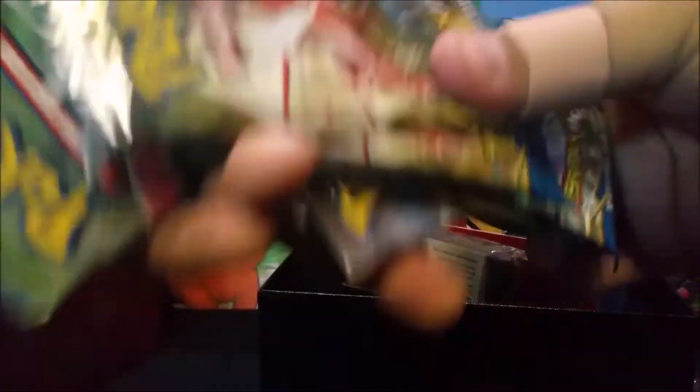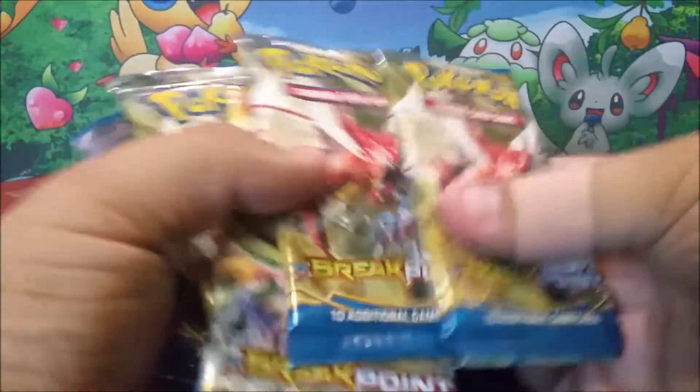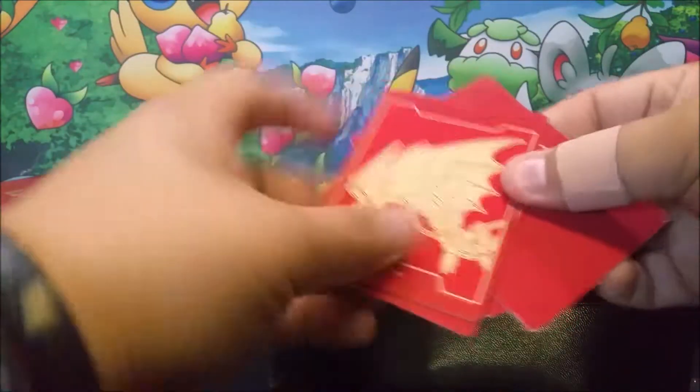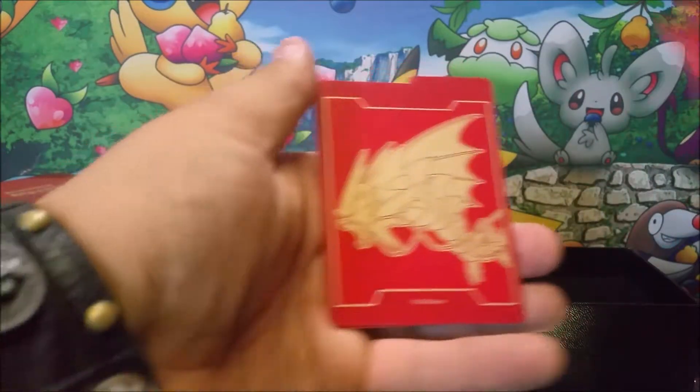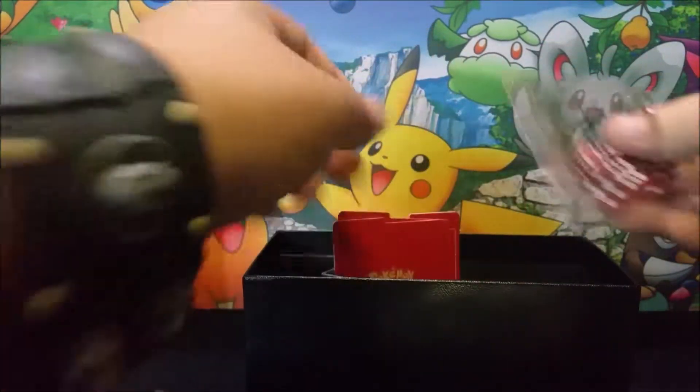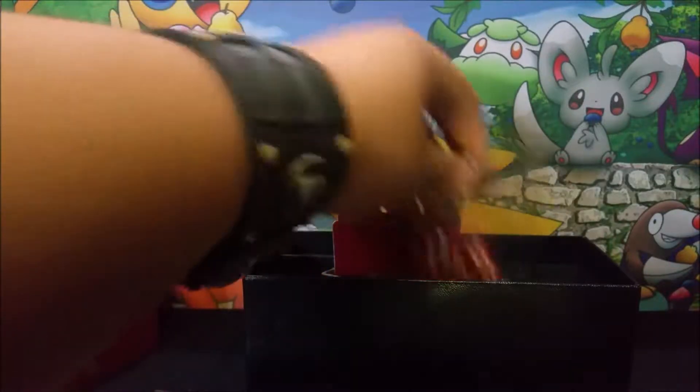I'm dropping the packs. So we got our eight packs right here. We have our energies, our sleeves, our dividers in here — you see, you got that Mega Gyarados right there and the Breakpoint logo on the back of them. We have our poison and burn markers and our dice right there.